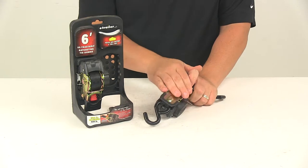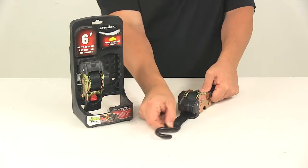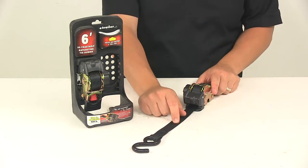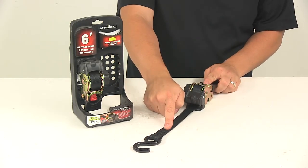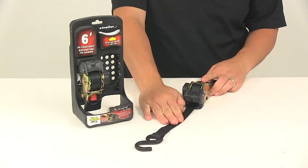Each ratchet mechanism features a corrosion-resistant steel body. The strap itself is made from seat-belt-like material — it's very strong and durable. It measures one inch wide, and you're going to have six feet of strap to work with, so one inch wide by six feet long.